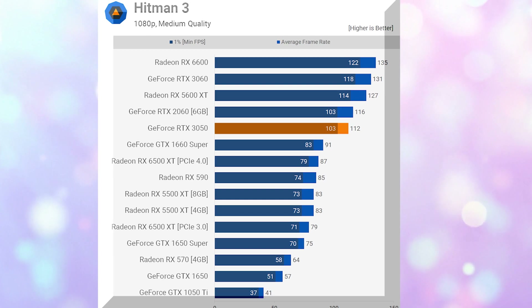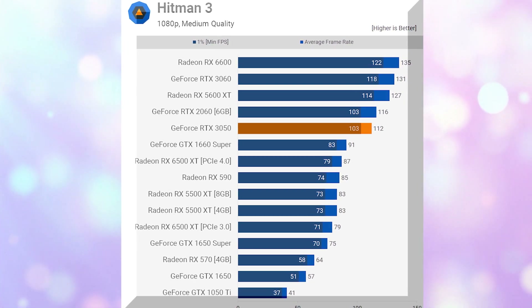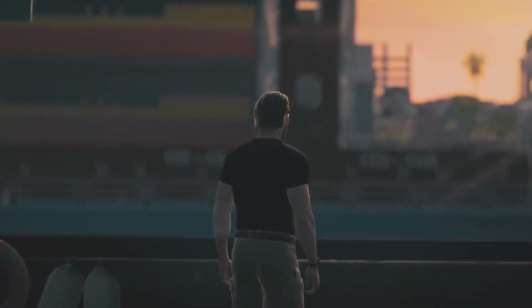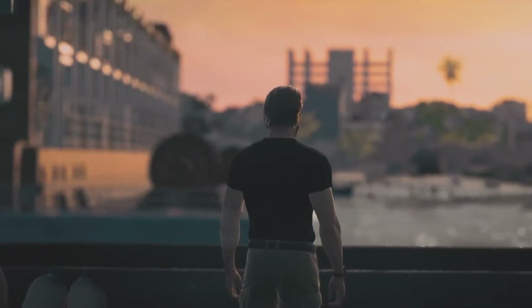In Hitman 3, 58 frames per second on average with a 1% low of 53 frames per second is playable, but the 1% lows decrease to 26 frames per second without ReBAR, and that's atrocious.